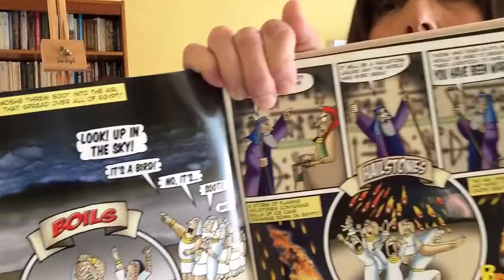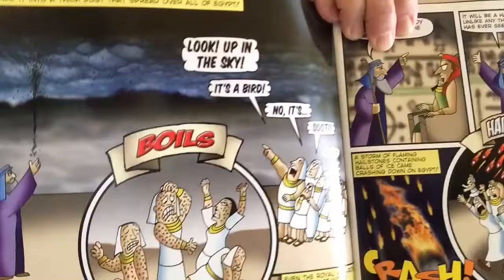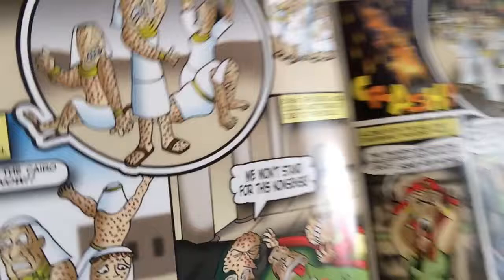And then after that, what's the next plague? Does anyone remember? Right — boils. Boils are kind of disgusting. You can see they were all over their bodies and everyone was in pain and very uncomfortable. Even then, Pharaoh did not let the Jews go.